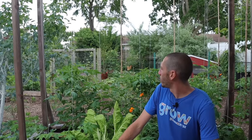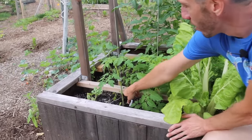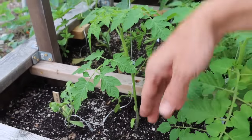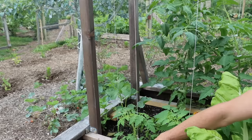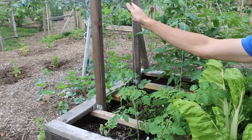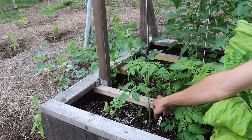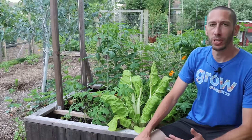It looks like we're going to have some storms today, but fortunately we have all of our tomatoes tied nicely. We have a piece of wood at the bottom that we're tying our string to, so the wind won't pull at the roots of the tomato — it will pull at the piece of wood at the bottom instead. That's a little addition we added this year and I think it's going to be extremely helpful.